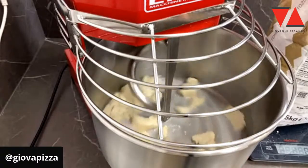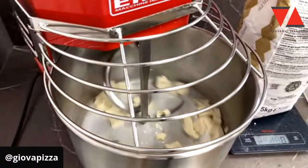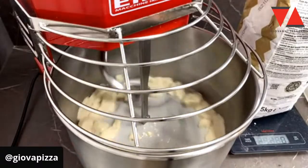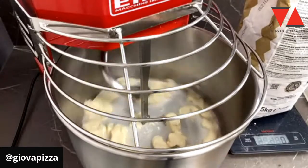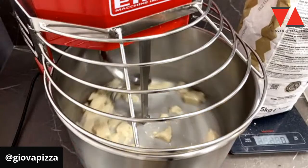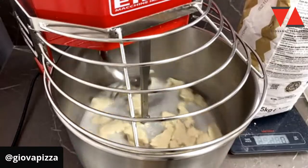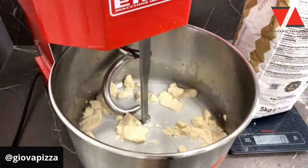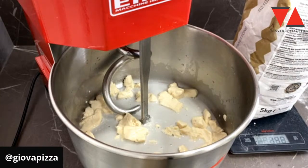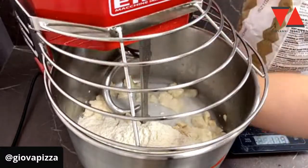Ragazzi, il lievito bisogna rinfrescarlo. Lì dentro c'è un microcosmo di esserini che se non gli date da mangiare, iniziano a incasinarvi quello che dovete fare. Non dovete spaccarvi la testa, ma dovete imparare a fare molto bene le cose basilari. È una cosa basilare per i grandi lievitati avere un lievito in forma, che è stato creato bene, che è sempre tenuto in forma e che viene rinfrescato frequentemente. Quindi il lievito, ragazzi, mettetevi l'animo in pace. Dovete rinfrescarlo. Non ci sono alternative.